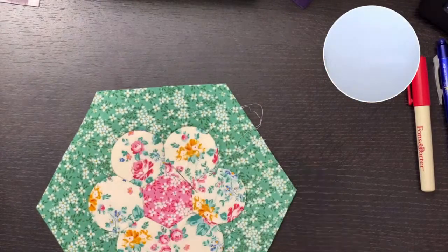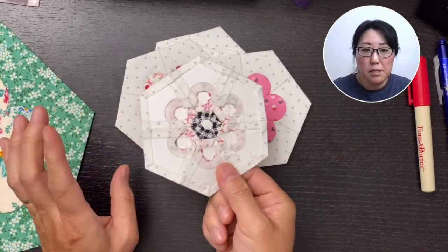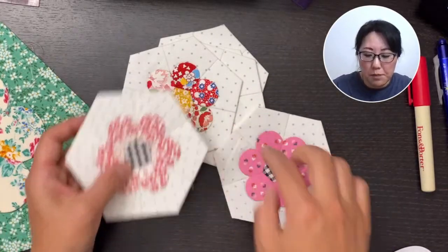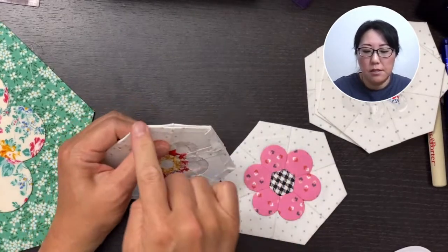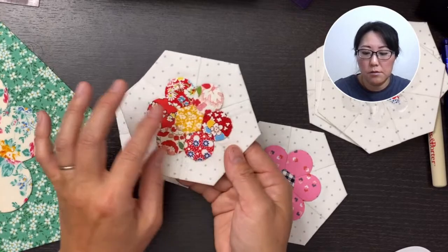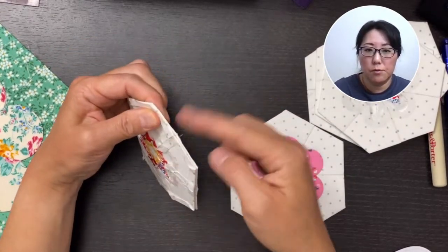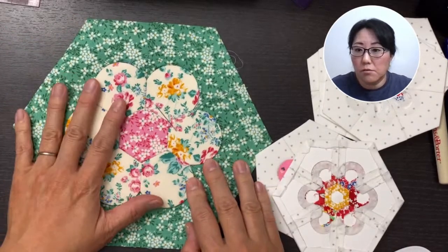I'm not even going to try with my left hand because my left hand is so uncoordinated. But yeah, you would just reverse the process I'm doing. Cindy asked: do you leave the paper in the edge pieces for sewing blocks together? Yes. You can go ahead and remove them in the petals and the center hexagon, but you would leave the edge pieces in. You want to keep the edge pieces so that when you want to sew them together, you have something to put the right size together and then sew the edge.